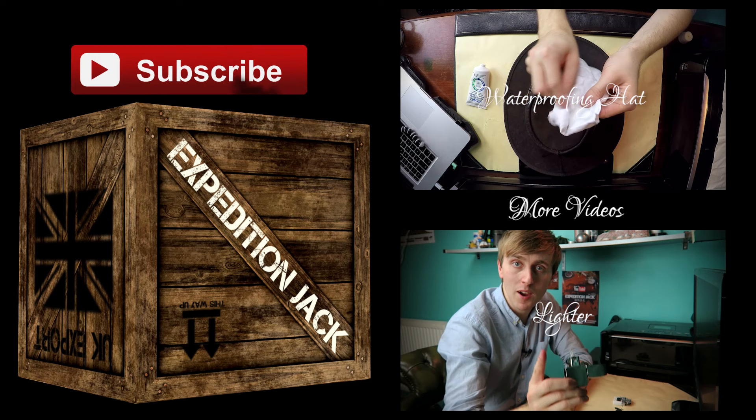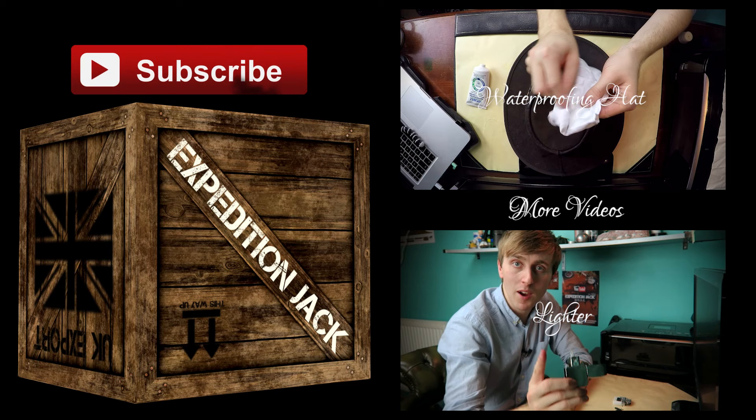This has been the Australian Barmah hat. Subscribe if you like these kit reviews because I'm going to do a lot more on survival equipment and camping equipment. Tune in next time for the expedition — thanks for watching. And whatever waterproofing wax you use, it is going to make your hat darker, just bear that in mind. But it will be waterproof, so I don't really care.